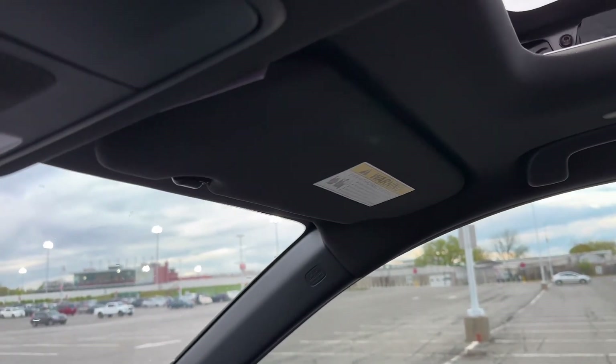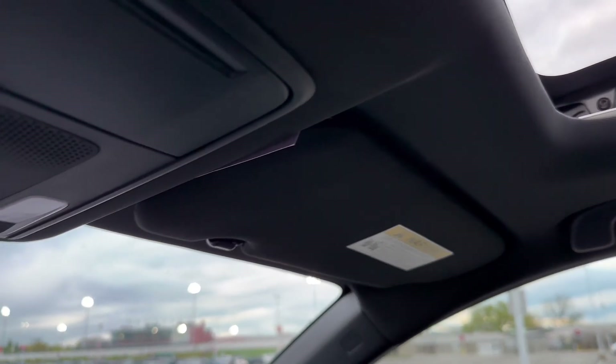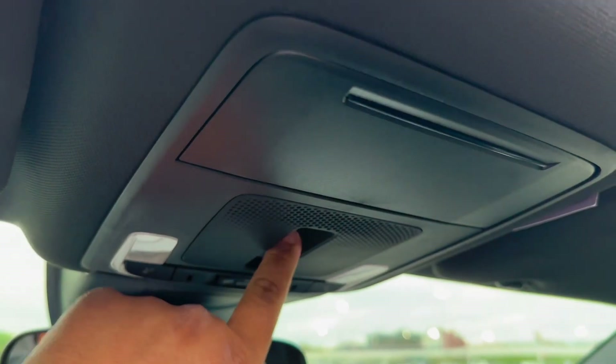For those who don't know how to open the sunroof on the 2023 — you'd be surprised, a lot of people don't know. So you open the roof, push it backwards, you can stop it or keep it going backwards to close it back again.